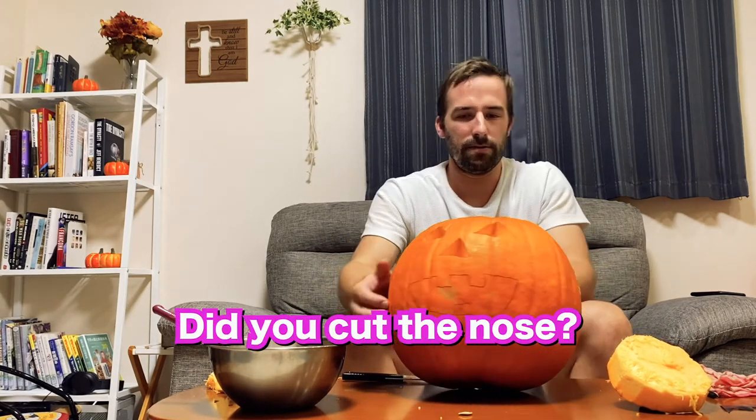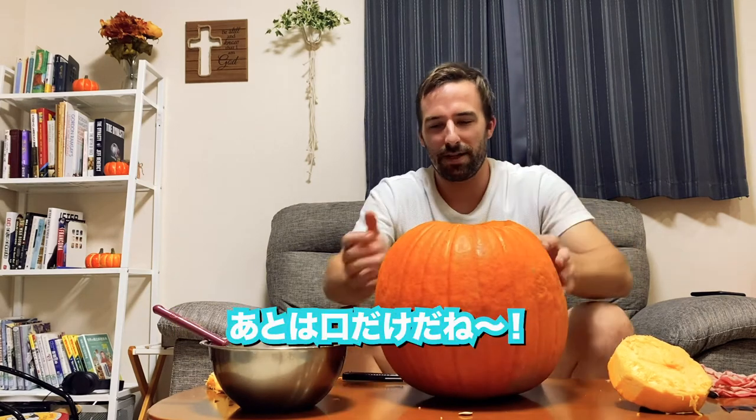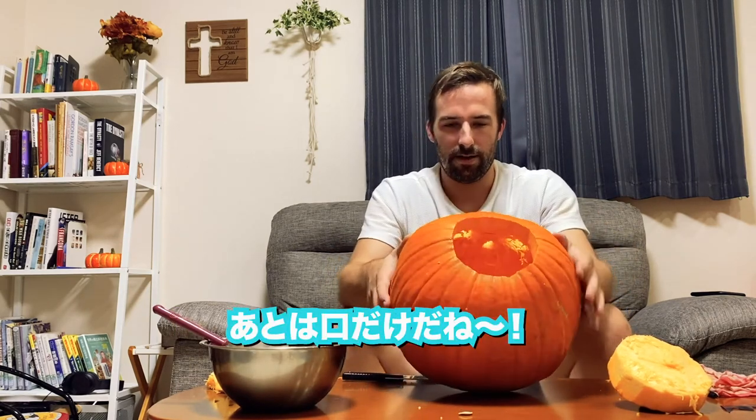I got the nose — see? One more. I just got the mouth. This is the big one.